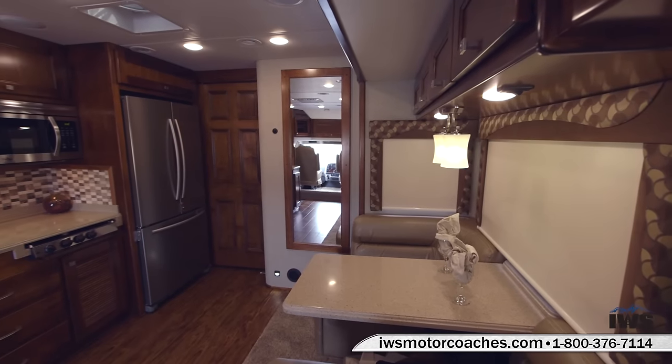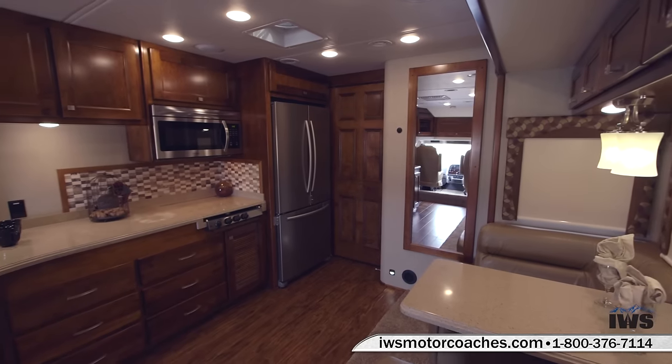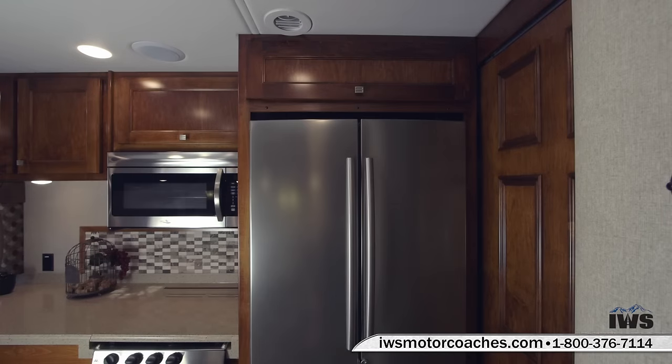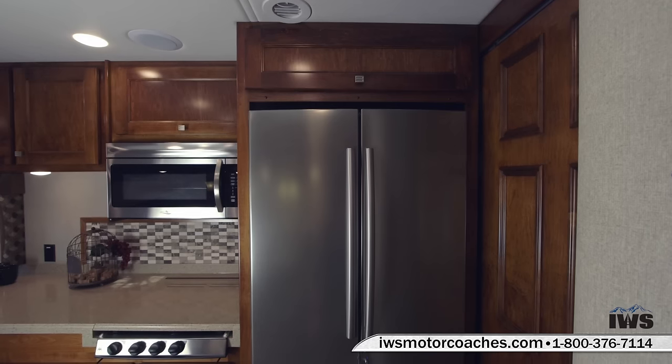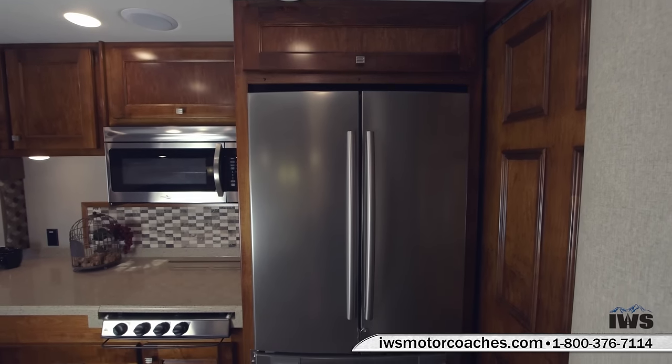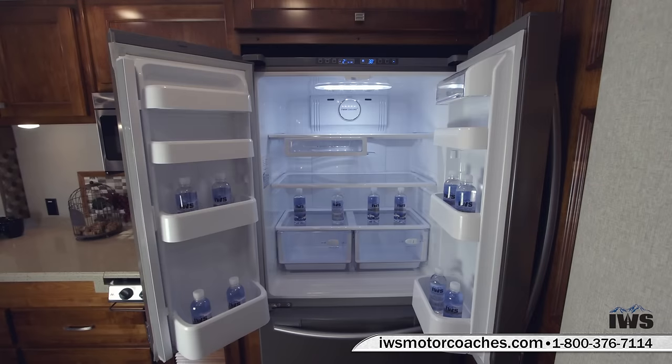Now we're going to pan around into the kitchen area. Here's a nice overhead storage bin over the top of the refrigerator. This coach has an 18 cubic foot residential style refrigerator as you can see in the photo. The doors lock when you're driving down the road. Here's an interior shot of the fridge.